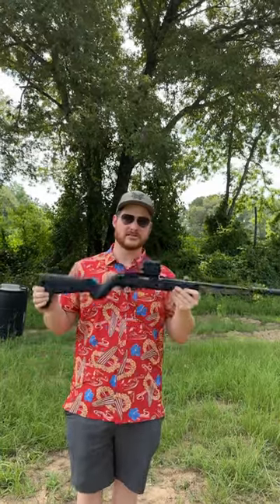It's got a lot of .22s. We've got a full review coming out on this pretty soon, so you guys stay tuned. Thank you.